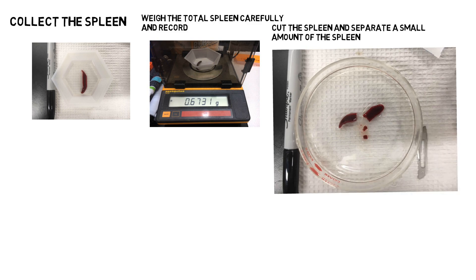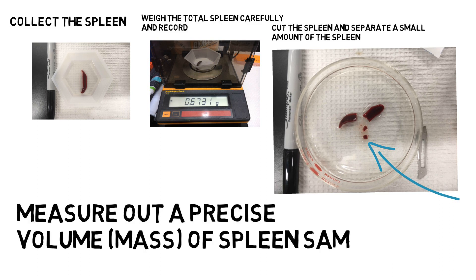Then, using a scalpel, dissect the spleen about the centre and remove a small piece as shown on this image. The goal is to take a piece small enough to be able to create a single cell suspension, but not so large that it is hard to chop up. You must weigh the separated piece carefully so we know its precise weight.